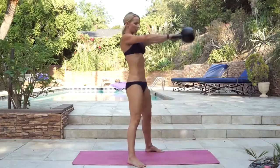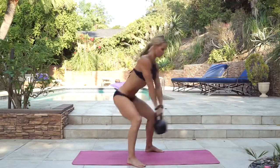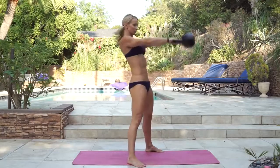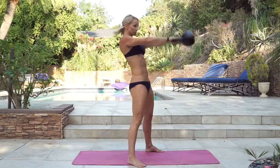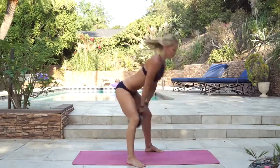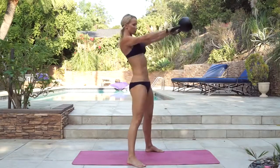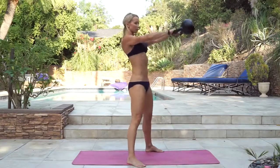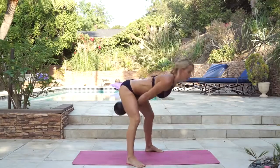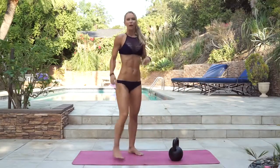Hike the kettlebell behind you and propel forward, then pendulum, bending your knees. Completing ten reps of kettlebell swing to pendulum. Bring it down, shake it off, and grab your ball.